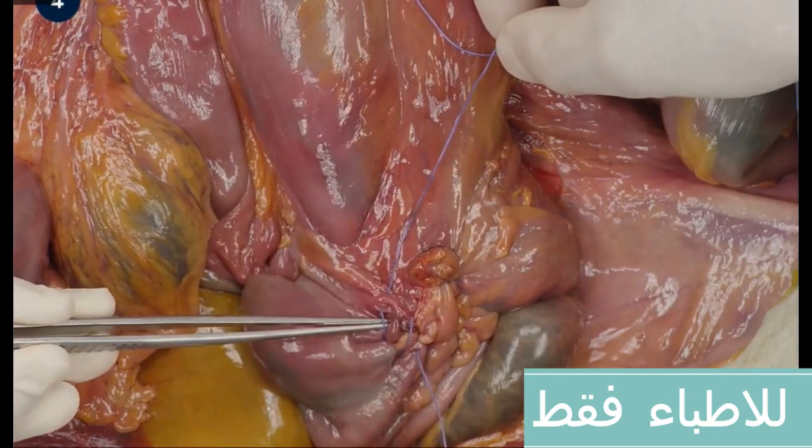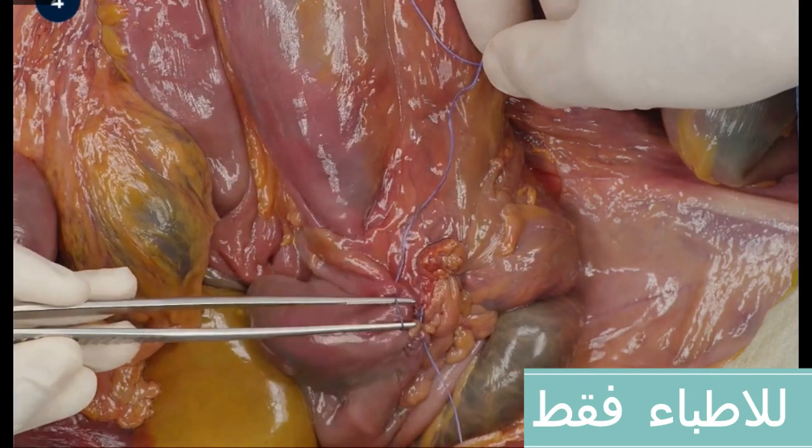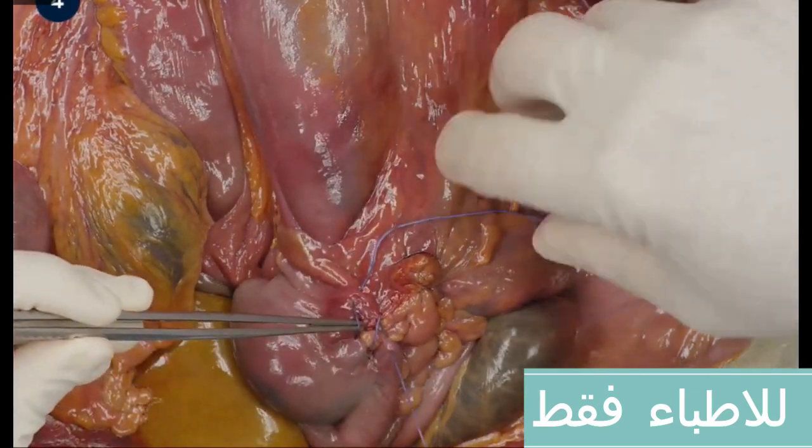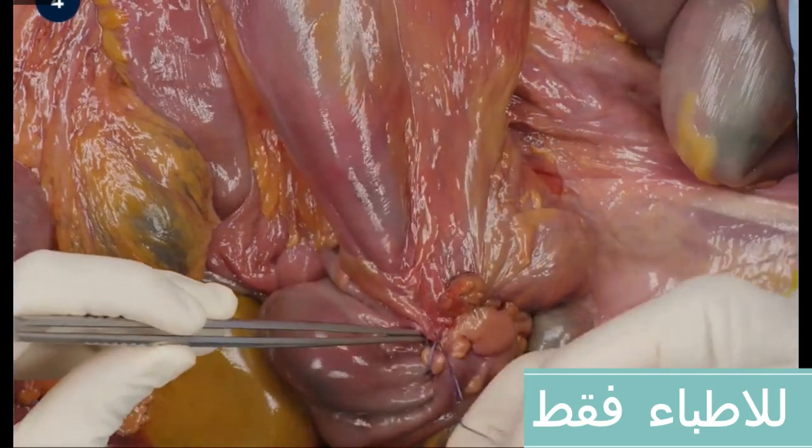Assistance can facilitate the burying technique by pressing down the stump toward the cecum. To accomplish this, the forceps should be placed underneath the threads as these are pulled tightly.